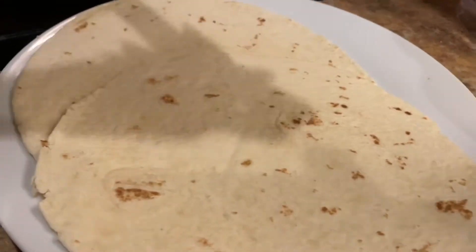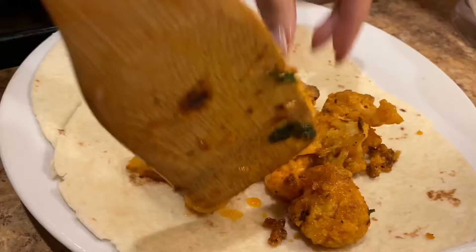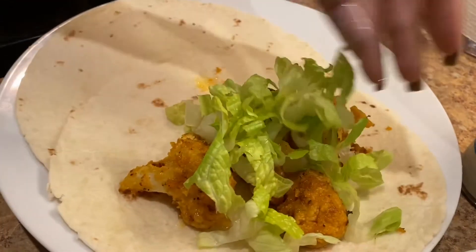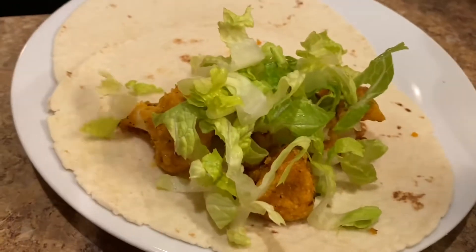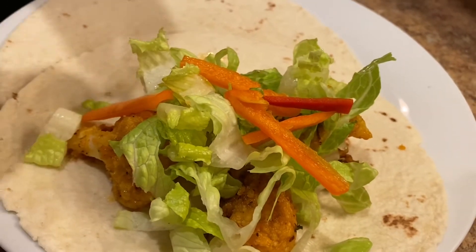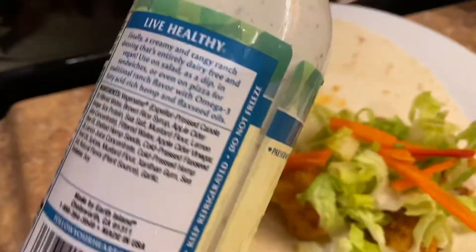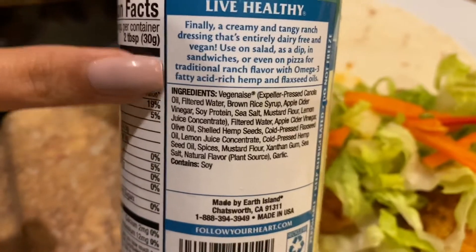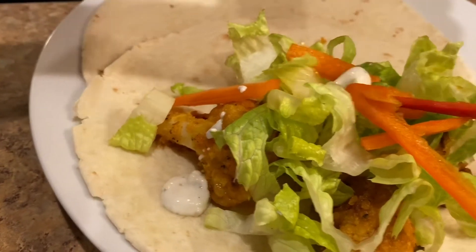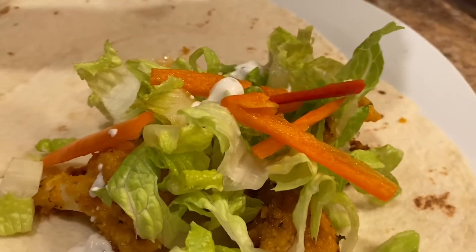Here I'm just using a flour tortilla — feel free to use any tortilla you like. Place the buffalo cauliflower bites into the tortilla, then add some chopped romaine lettuce and whichever vegetables you'd like. I was just using some chopped peppers, keeping it super simple with the veggies. Then I go in with this Follow Your Heart vegan ranch sauce — it's a nice vegan alternative that complements the buffalo sauce flavor really well.